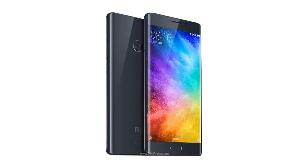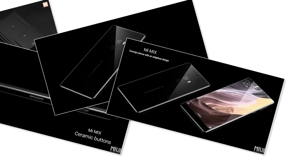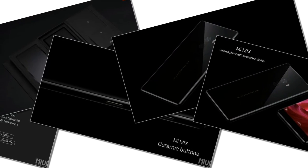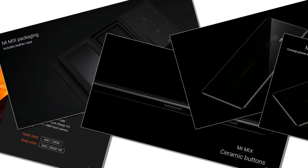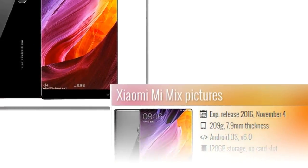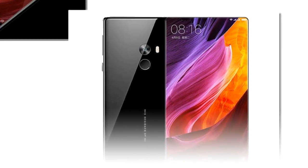The Mi Mix is priced at RMB 3,499 ($515) for the 4 GB / 128 GB model, and RMB 3,999 ($590) for the 6 GB / 256 GB model. Both variants come with a leather case.